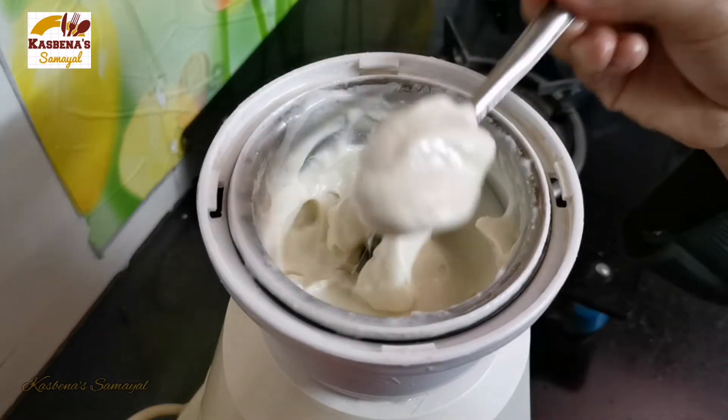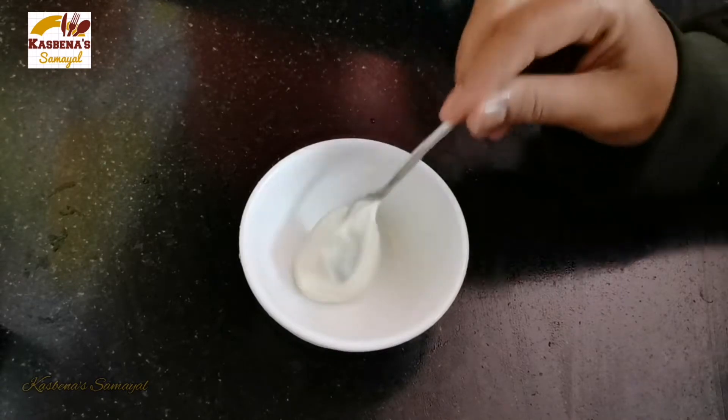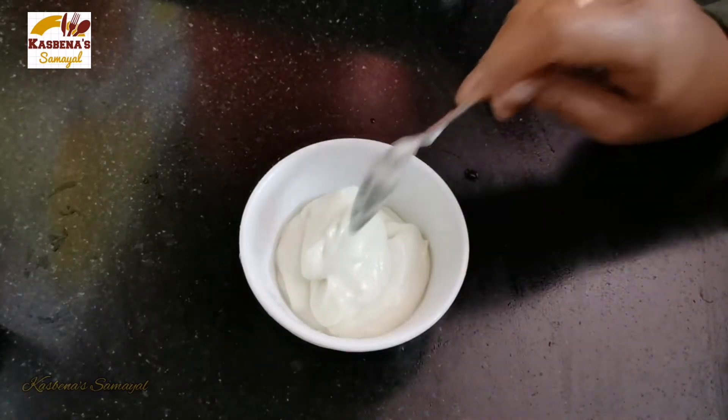Now let's get started. We add the egg to a bowl. Let's add the egg stuffing as the filling number.